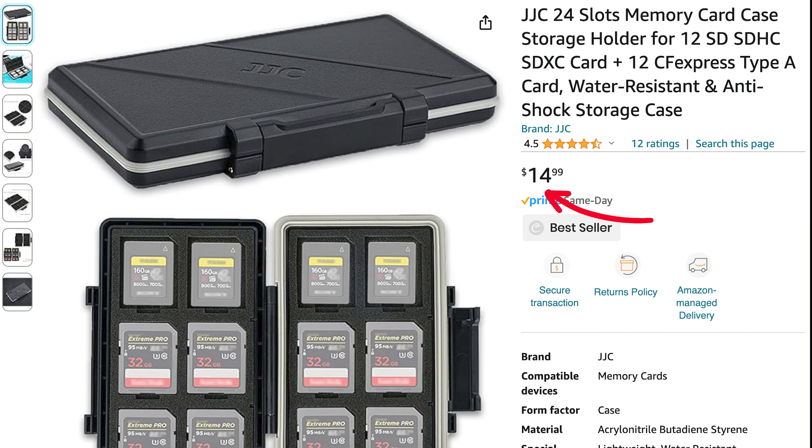For my card case, if you're wondering, it's JJC — very affordable. You can pick it up on Amazon for about $20. I really love it, and the thing I love about it is it fits my CFexpress Type A cards as well as regular SD cards. There is another version where you can also put micro SD cards, but because I don't have many micro SD cards I just use the adapter so it acts as a regular SD card.